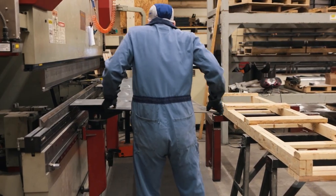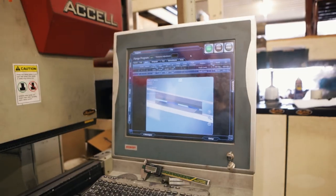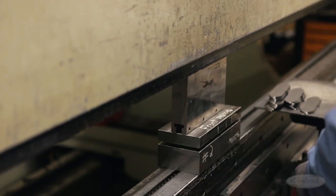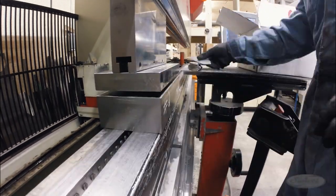The next step is forming the flat profiles into usable parts. This is done with a computerized press brake. Parts are inserted into the machine, and the brake forms them into the desired shapes and sizes.